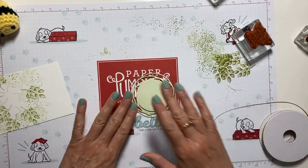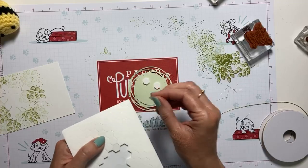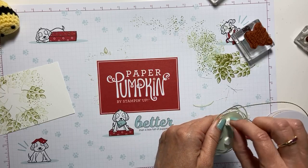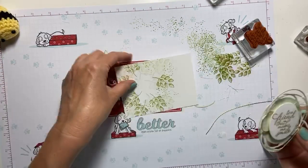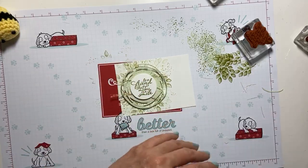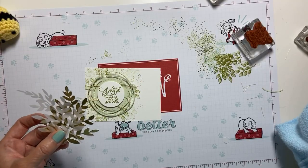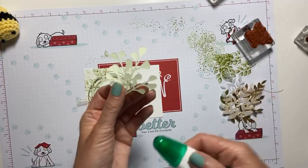We'll put that right on here. I'm going to turn it around and grab those dimensionals. This is going to go right in that white space there that we left. Next we're going to take the ginkgo first — that was kind of an accident, but that's what we're going to do.